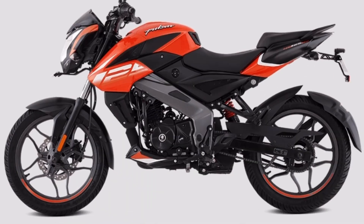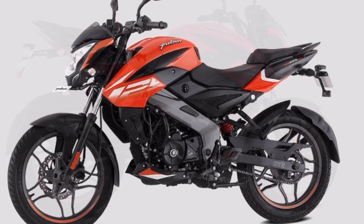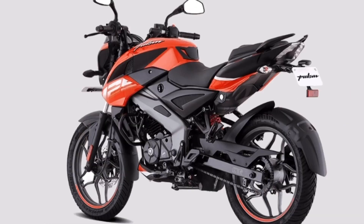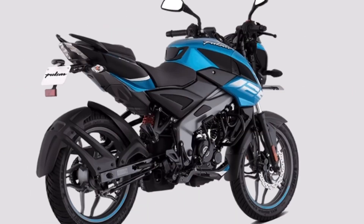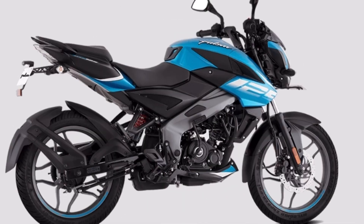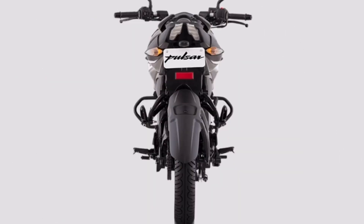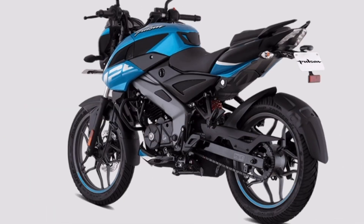The rear suspension is a nitrox monocross gas suspension, which is very comfortable. You can also use the 240mm disc brake with ABS technology — anti-skid braking and synchronized braking technology.